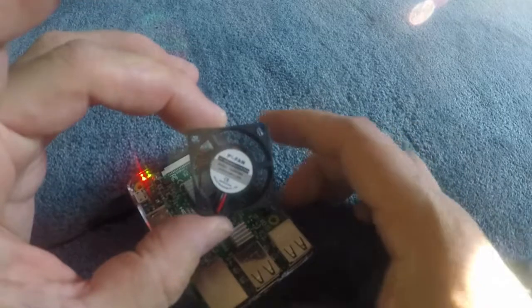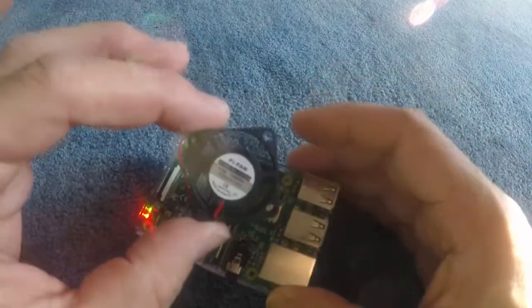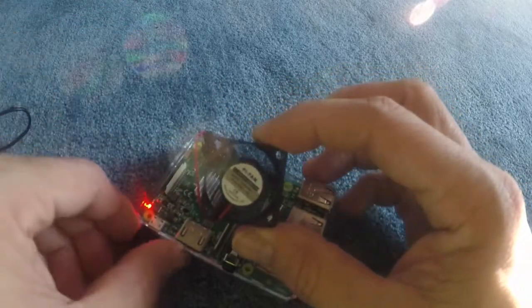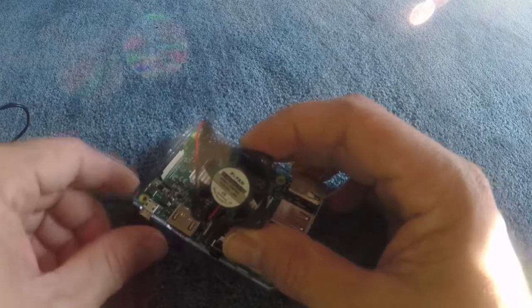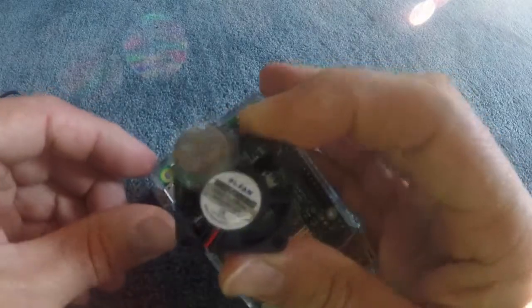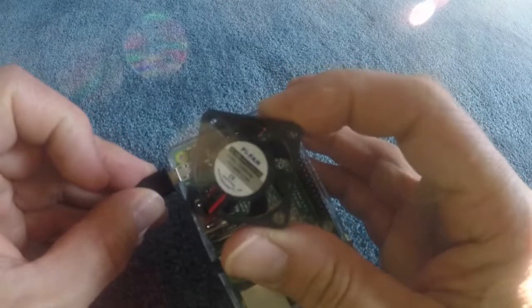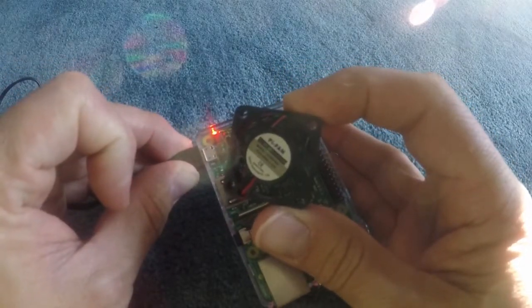These aren't the most powerful fans you can get, but I guess for the convenience of the size they'll do just fine. And again, so you can see it, I'll plug it back in so you can see the blades start. And there they go.